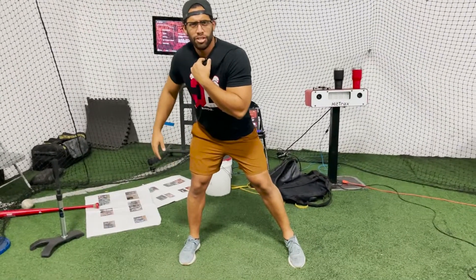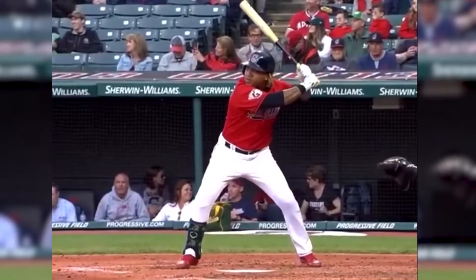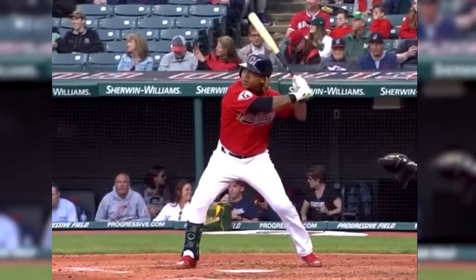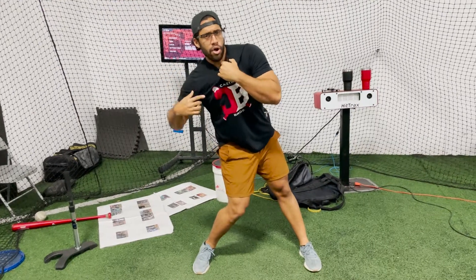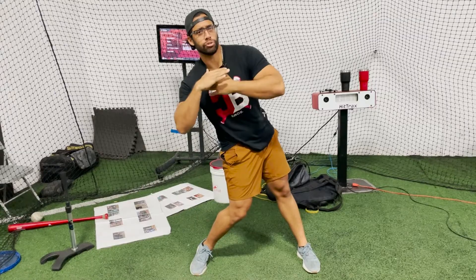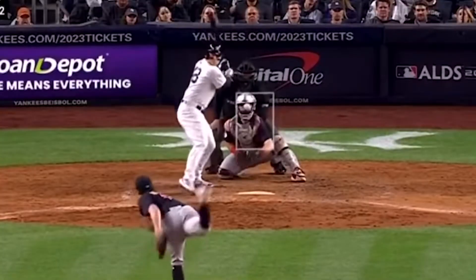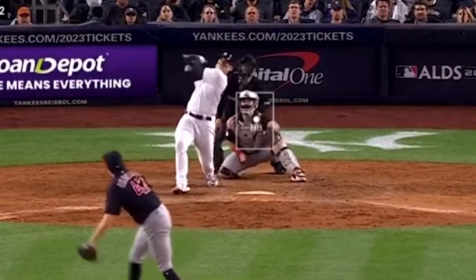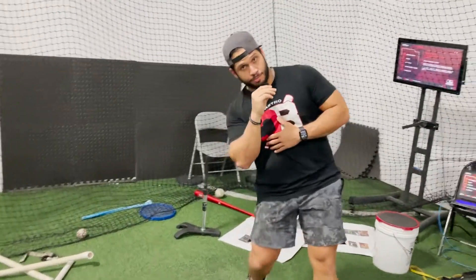After a great separation, make sure you get your lower body going. This is the sequence. Your lower body starts going and you start tilting your shoulders. After that sequence, make sure you keep your posture through the whole swing. Keep your posture.